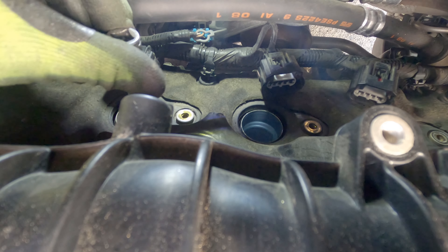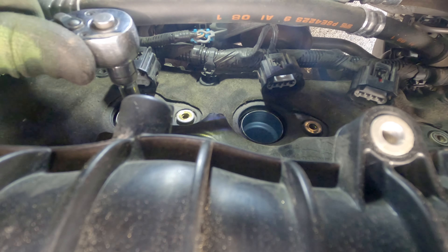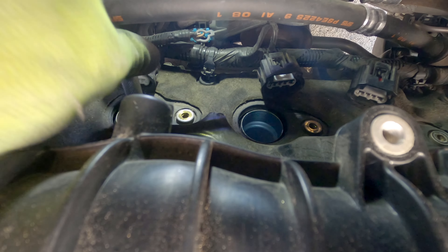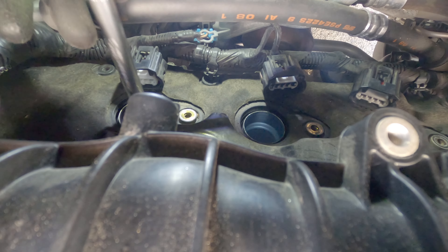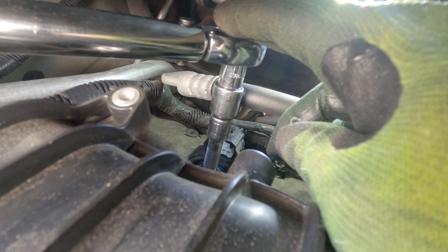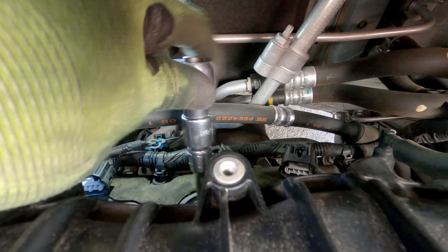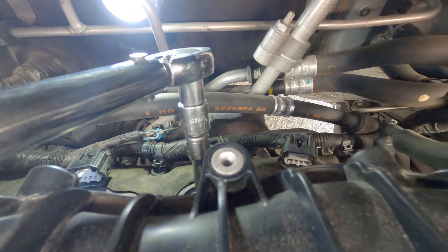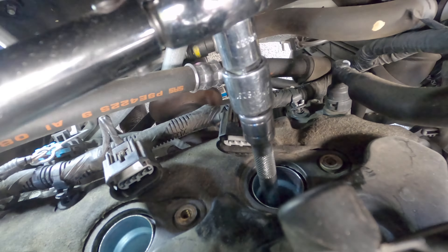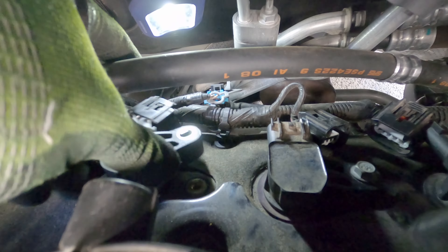Using the 5/8 inch spark plug socket and a 6 to 8 inch extension, remove the 3 spark plugs. I found it necessary to drop down the socket and extension, then connect the ratchet due to limited space. Carefully remove the old spark plug, then reinsert the new one — hand tightening first and then torquing to 13 foot pounds. Repeat the same procedure with the other 2 spark plugs. Then clean the coil pack boots and apply dielectric grease before reinstalling them in the rear cylinders.